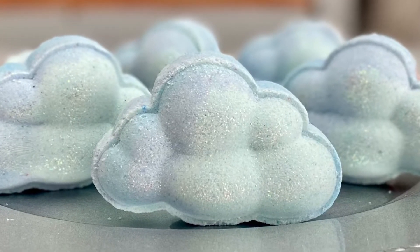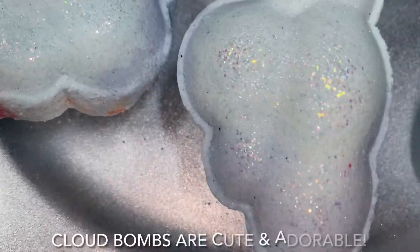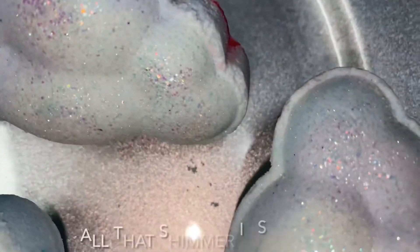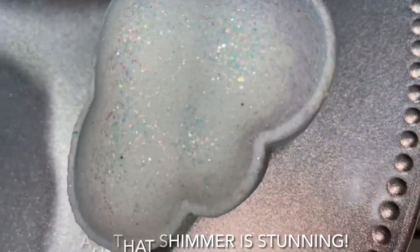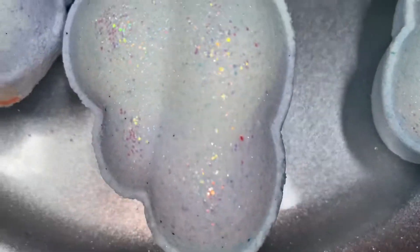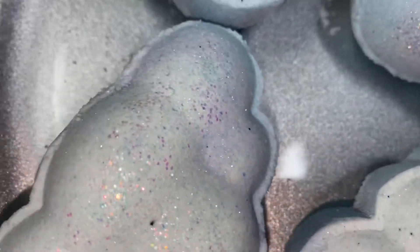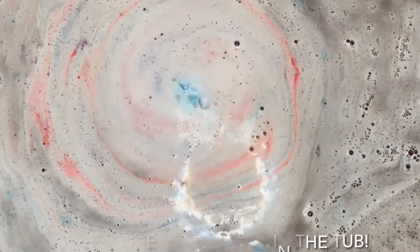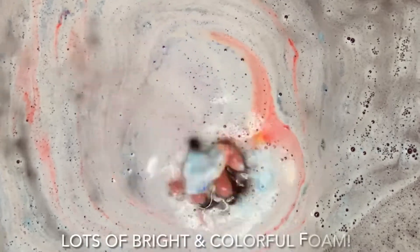Hey everyone, my name is Dora. Today I'm going to show you how to make these adorable cloud bath bombs. These bath bombs are absolutely precious and they are stunning. They're also really fun and entertaining in the tub.